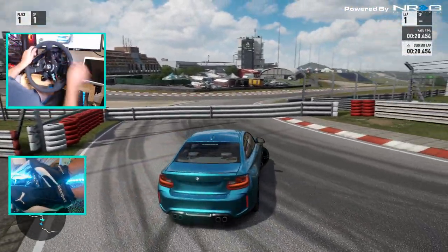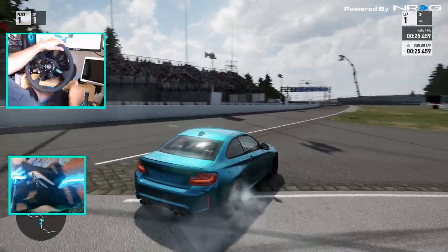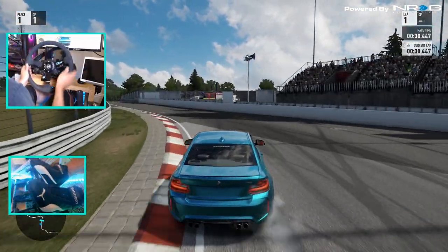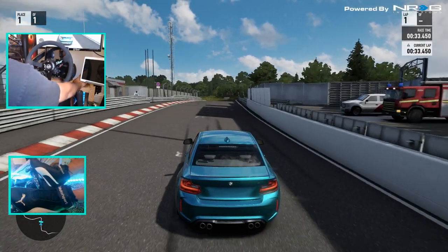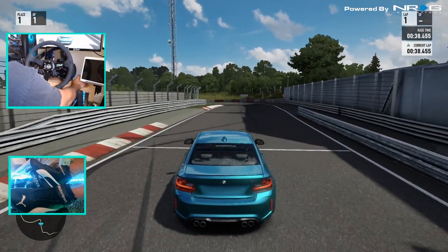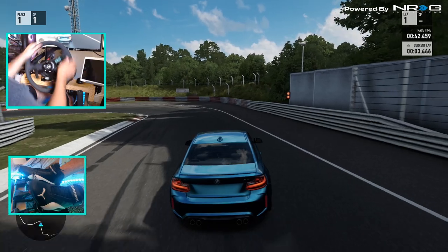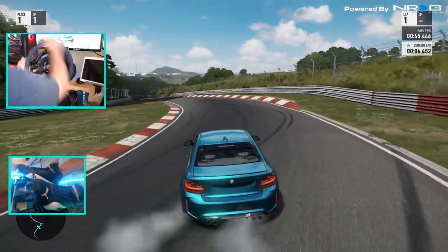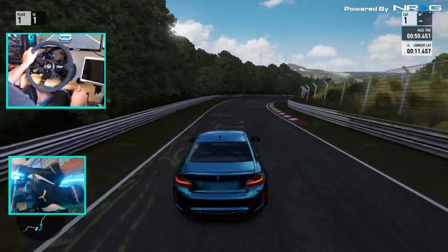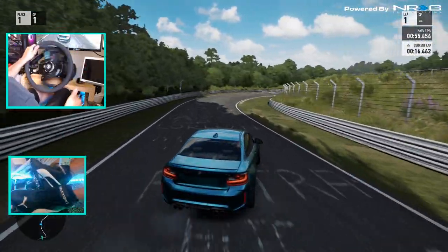Alright, so it kind of gets a little bit gripped up. We are on full 900 degrees of rotation. Wow, this car is loud. Let's lower that a little bit so I don't blow up headphone users. Let's just go for it. Second gear is a rip gear for sure.